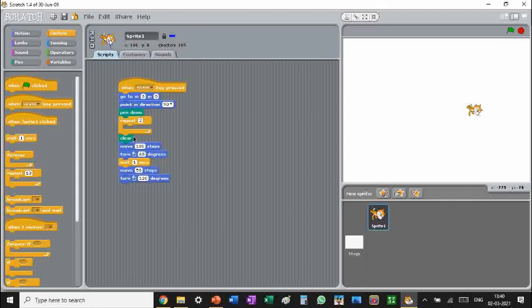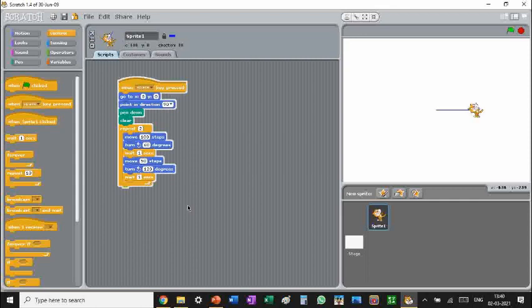We forgot a very important thing — a wait of one second here. Let's see what we've got. It goes to zero, then it points in the 90 degree direction, and then it makes a parallelogram.